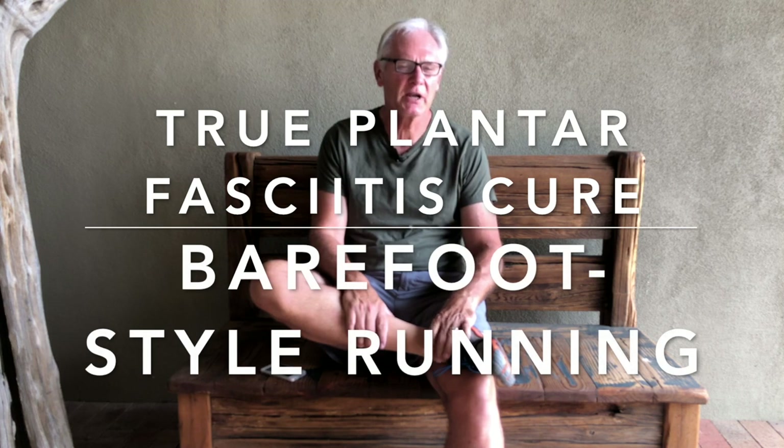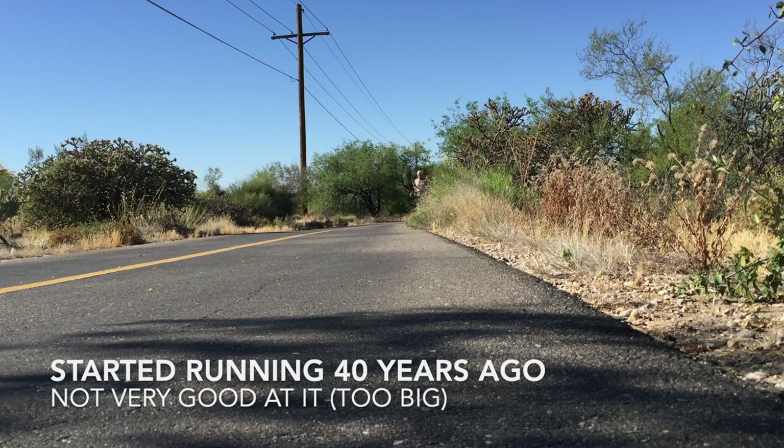Do you feel like somebody's stabbing your heels with needles when you get up in the morning? I get a lot of really strange looks and comments when people see a 66-year-old geezer running down the road in Vibram Five Fingers. They think I'm crazy, and maybe I am. But the good news is I've had no plantar fasciitis flare-ups in the seven years since I got used to running barefoot style. Here's my story.